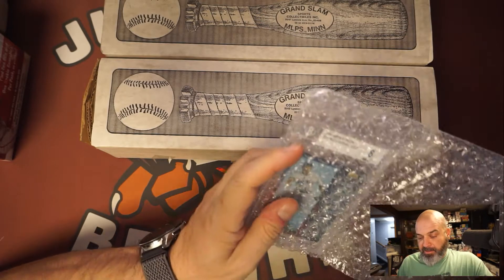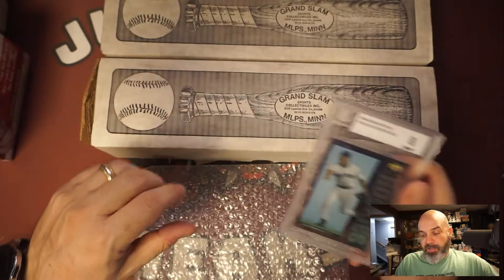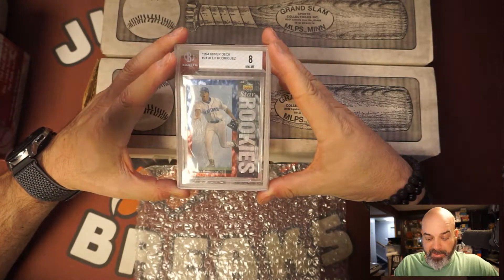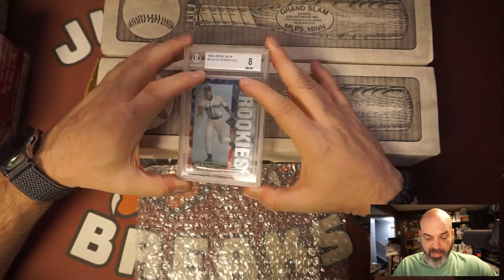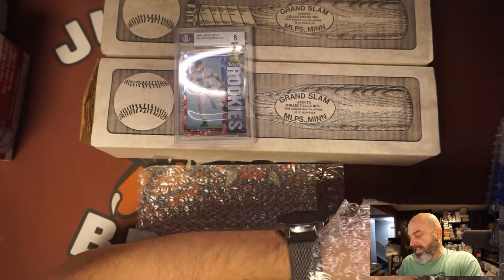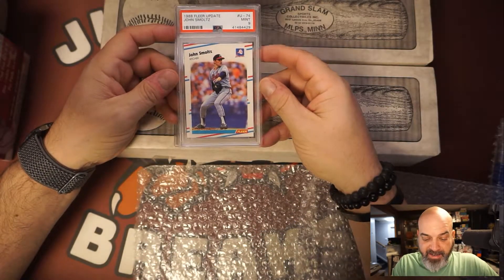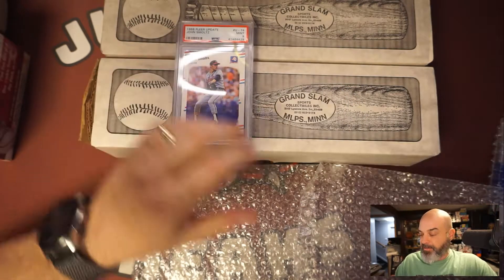Next, I did not pay a lot for these. This is an Alex Rodriguez near-mint 8 rookie — I think I bought this for five bucks. I think I already have one that's an 8 too, and this case needs to be cleaned up. This one was super cheap — like two bucks — and it's a John Smoltz update graded 9. I think I paid two dollars and fifty cents for it. Smoltz rookie, a 9.